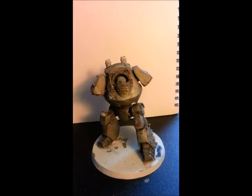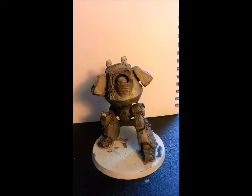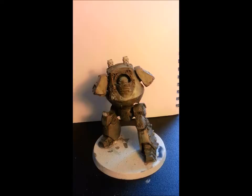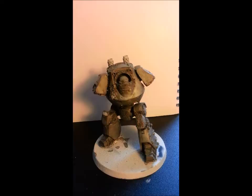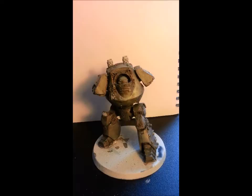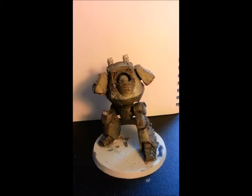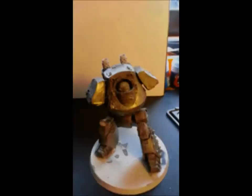Hey folks, so this is the Contemptor all ready for the hairspray application. Up until this point, the model was given a coat of anti-shine varnish and then base coated in Chaos Black spray paint with white sprayed down at about a 45 degree angle to give a bit of pre-shading. After that I gave the whole model a coat of Vallejo Model Air steel to give the underpinning metal, then a quick wash of Nuln Oil just to knock down the brightness of the steel. Now I'm going to spray it a few times with hairspray and then start painting on top of that and scrub it back for the chipping effects.